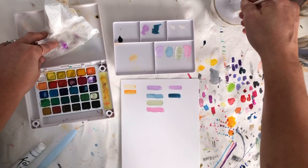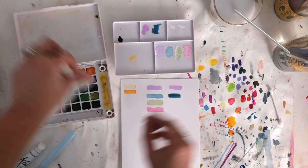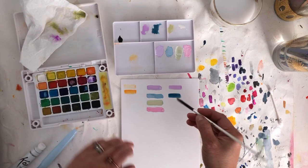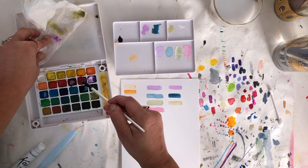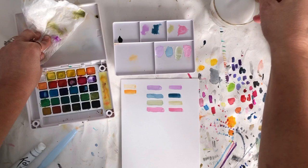For the last two I'll just do two dabs each. I'll clean off the excess white from my brush first, then add the olive — one, two — and then the magenta — one, two. There we go.